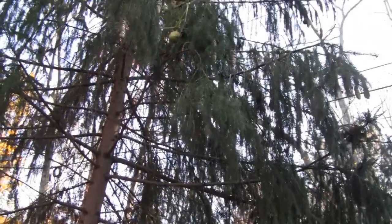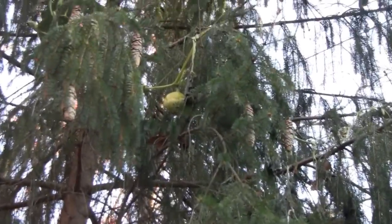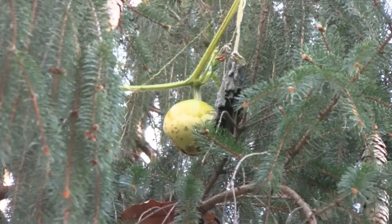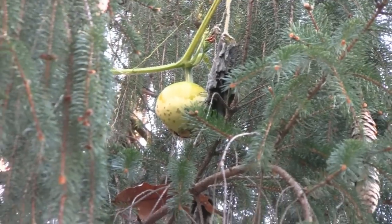While I'm here I might as well give you an update on the pumpkin — the pumpkin tree. There it is up there. It's sorry to say but it's starting to rot. It'll probably come down soon.